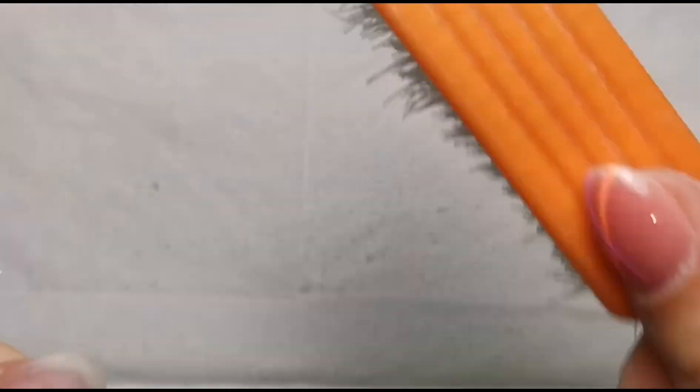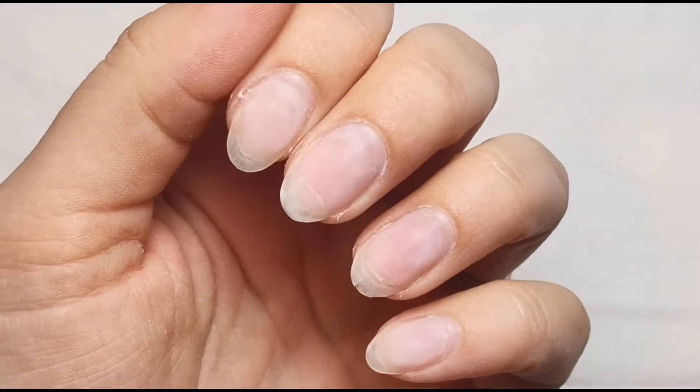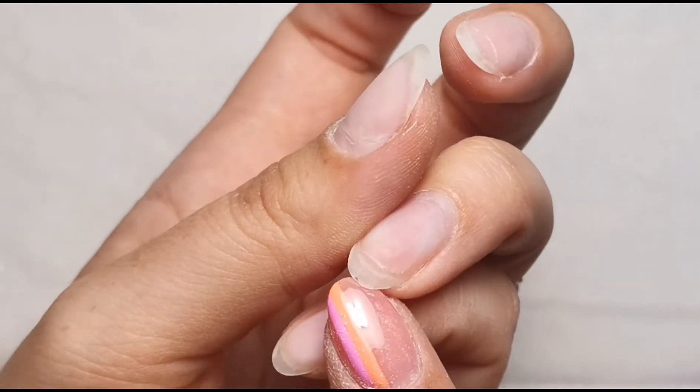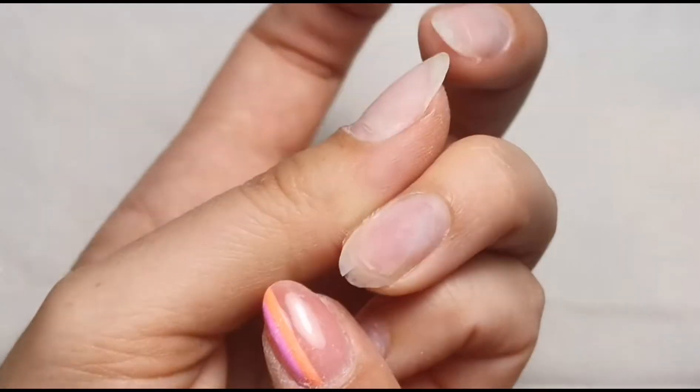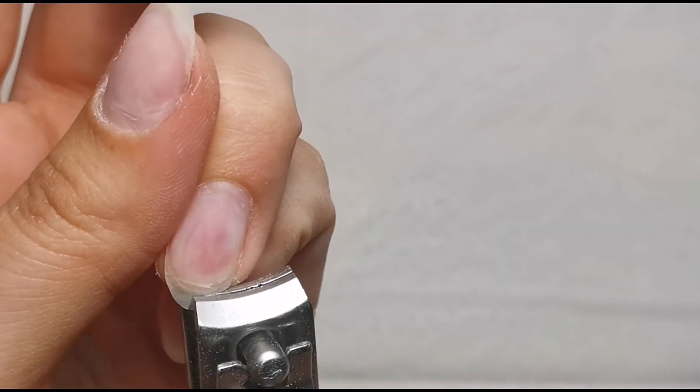Just for reference, how long that took - that clip I just took, I'm going to speed it up for you, but for me it was four minutes and ten seconds. So that's how long it took me. I don't actually think that this nail is split, I think it's just the builder gel on top, which is good. But this one really is split all the way down, as you can see, which is really annoying. So I am just going to cut that off because if I even try to save it, it's just going to keep splitting.